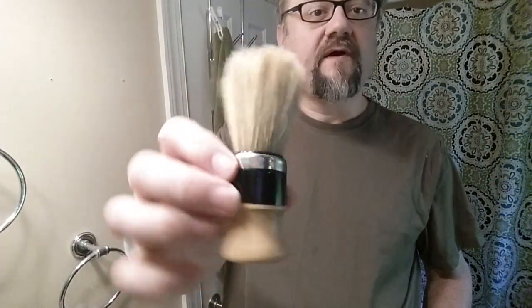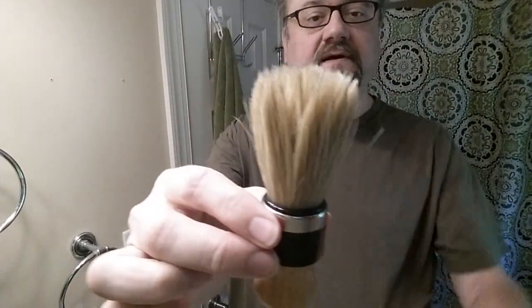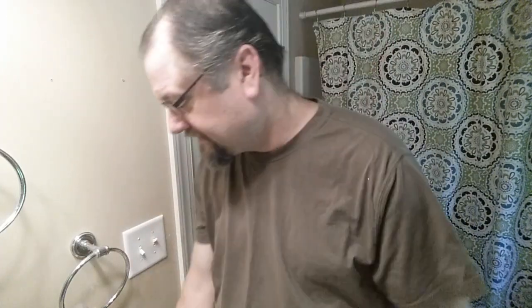And we have the 201-02 brush from Omega. Pretty high loft, but it's not so high that it's laggy and feels like you're using an old paintbrush. I had it soaking for several hours because I meant to use it last night, and here I am in the morning ready to shave.